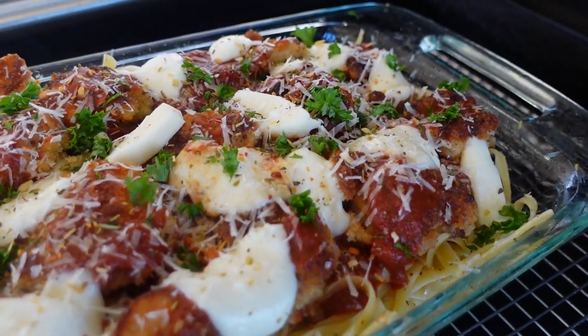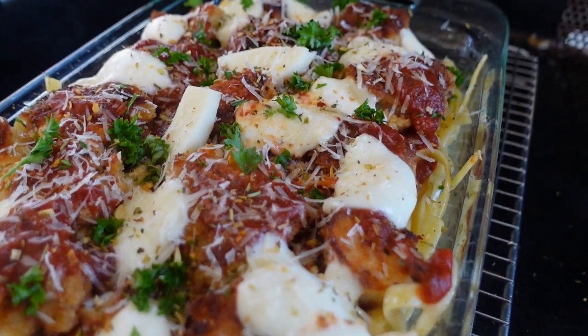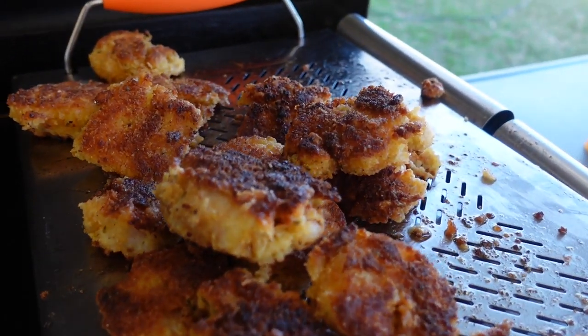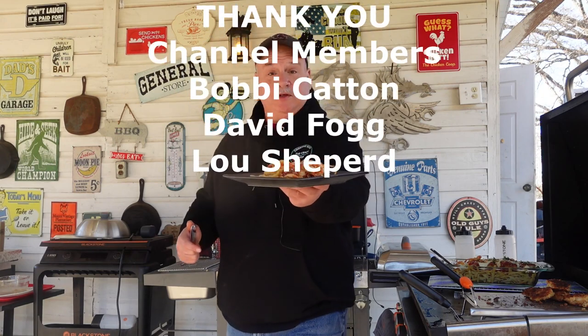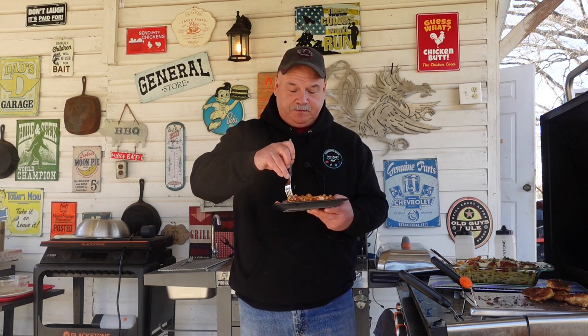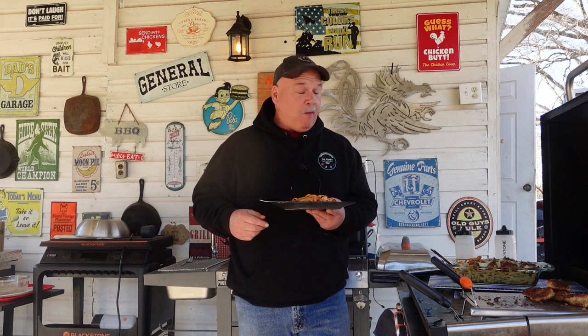Y'all, look at this — we done did made something. I don't know if it's going to be good, I really don't, but it smells amazing and it looks really good. I hope it tastes near as good as it looks. We do have some leftover shrimp, but they won't go to waste, I promise you. This is actually pretty easy. I'm going to get some of the shrimp and try to get some of these noodles up on here. I don't know if I made this right, but if I didn't, I don't want to be right — because this is good. This is delicious.